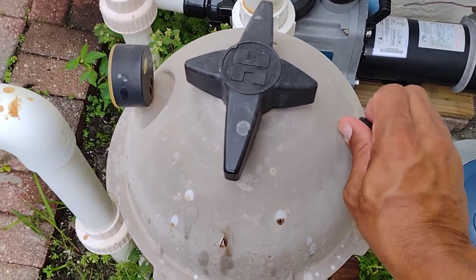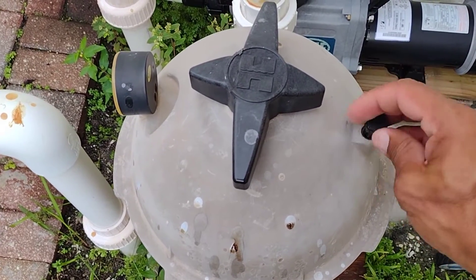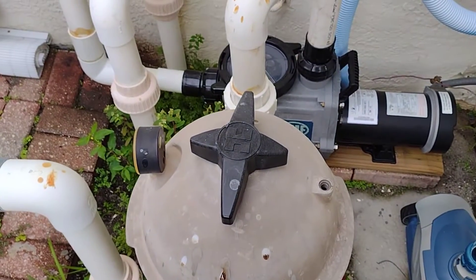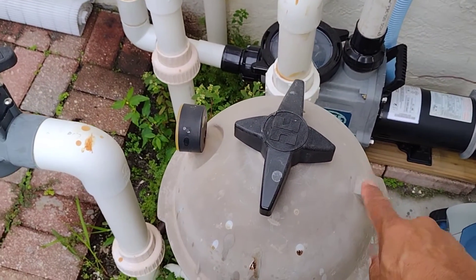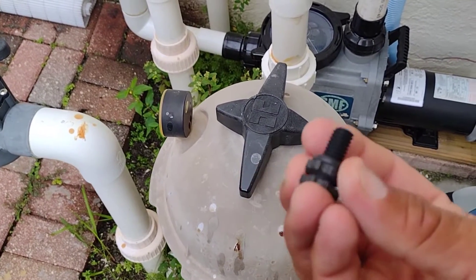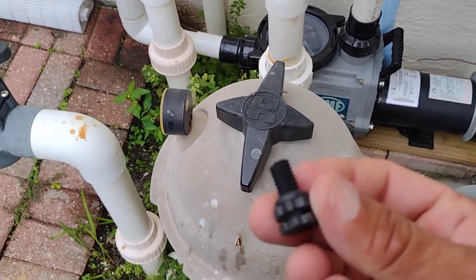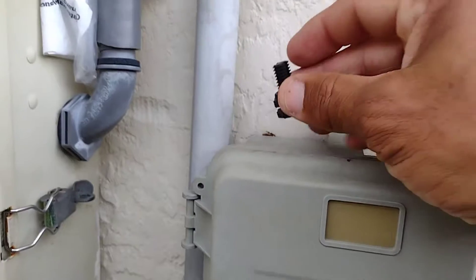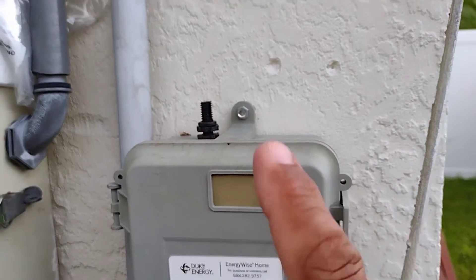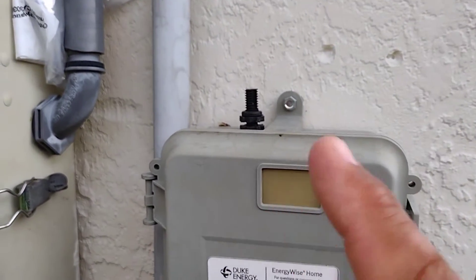The next thing you do is go to your filter. There should be a little valve on the side. Turn this valve and let out the pressure. If you don't let out the pressure and just go ahead and open it, the whole thing is going to explode with pressure and throw water all over the place. Put this valve somewhere you can always find it — I put it in the same spot all the time. If you lose this it'll cost you 10 to 15 bucks to replace.